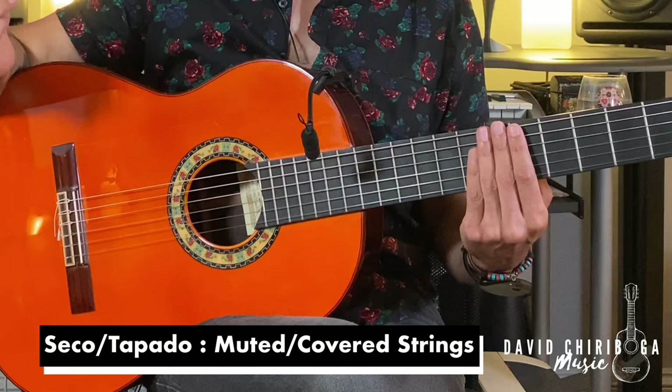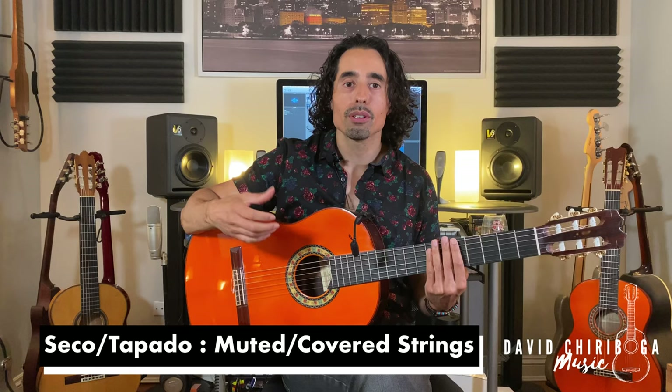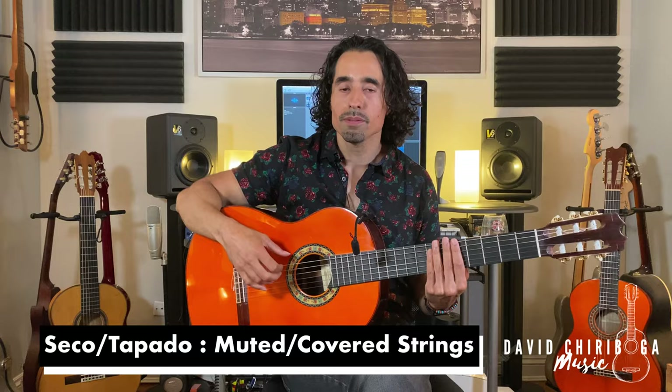So let's get to the first exercise. We're gonna gently cover up the strings with the left hand in what's called muting, or seco in flamenco, so that we don't have to worry about any chords for now — we just want to get that right hand motion. The exercise is gonna be a four-count rhythm, and it's gonna go something like this.